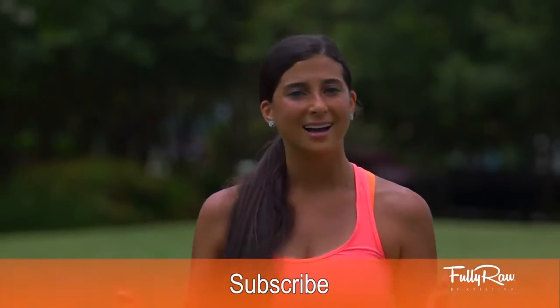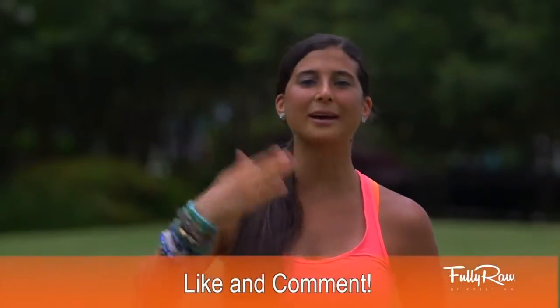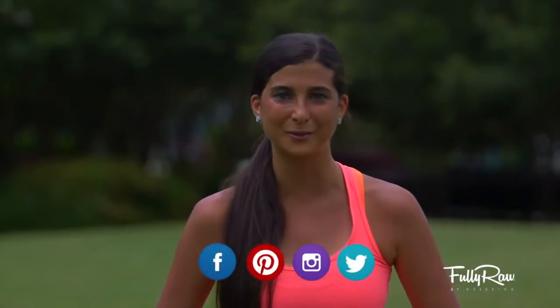If you've appreciated this video and want me to do more fitness videos like this, give it a thumbs up. If you want more tips, tricks, or recipes on how to go fully raw, please subscribe here to Fully Raw Christina as we have fun learning about this lifestyle together and getting in shape. If you're participating in the 14-day Fully Raw Bikini Body Challenge, please like the video and comment below what your favorite outdoor home exercises are. You can also find me on Facebook, Pinterest, Instagram, and Twitter all at Fully Raw Christina.